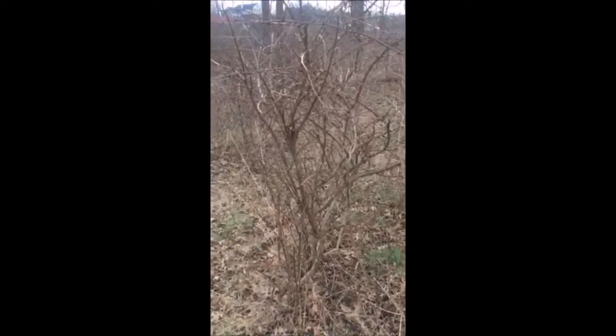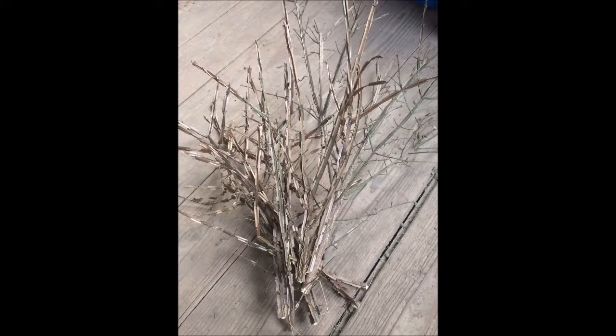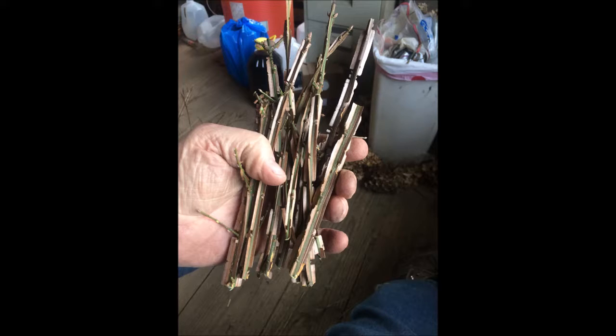Here are some samples of the branches that we've taken from wild burning bushes. We cut them into little strips just as you see here, and then we begin the process of rooting them.